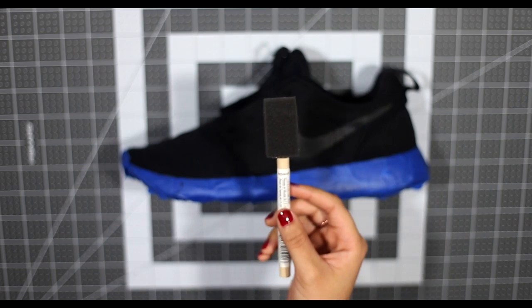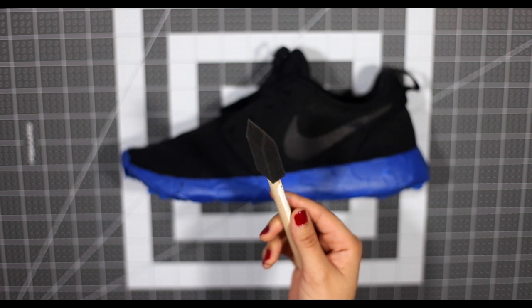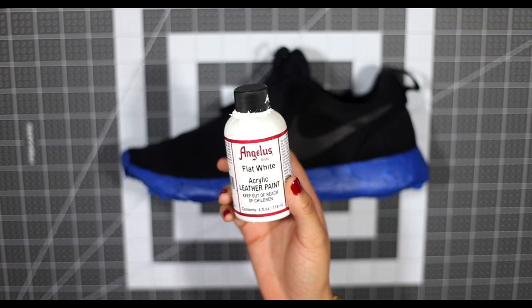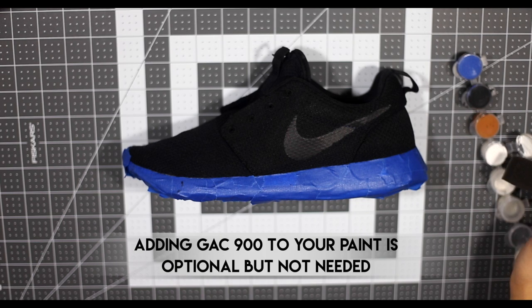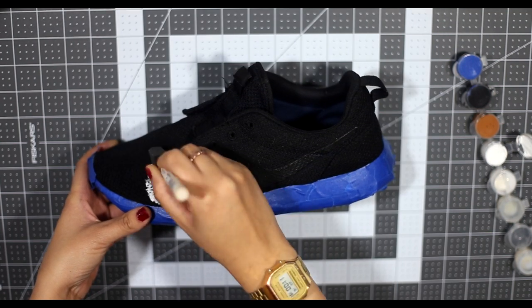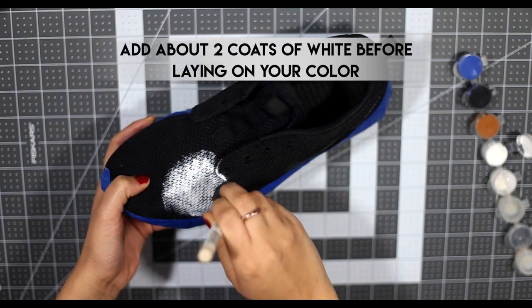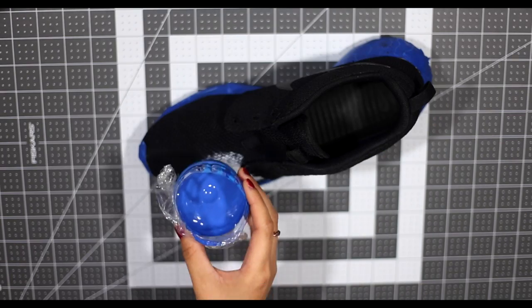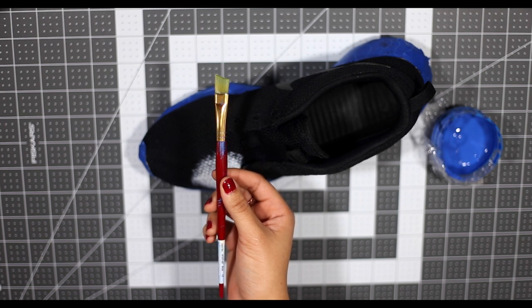The first thing we're going to need is our foam brush, and you can pretty much pick these up anywhere — Michael's, Walmart, Joann's, any kind of craft store like that. We're also going to need our Flat White paint, and then we're going to go ahead and start creating some random shapes on our shoe. The next thing we're going to do is take our first color as well as any paintbrush and cover that white blob with our base coat.